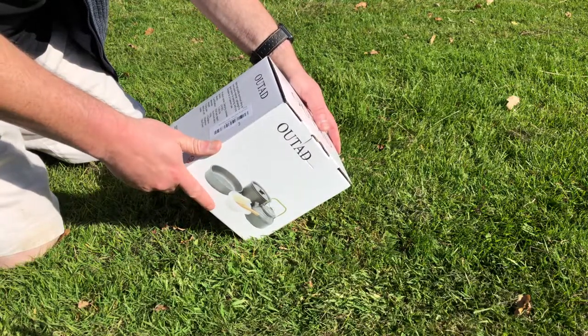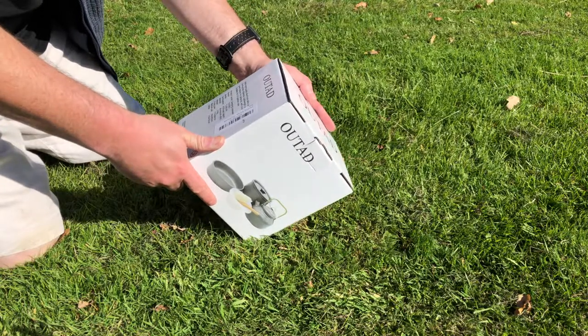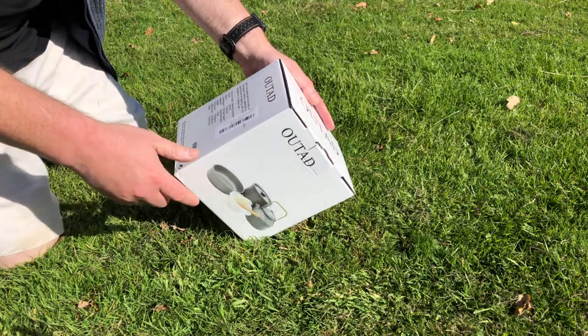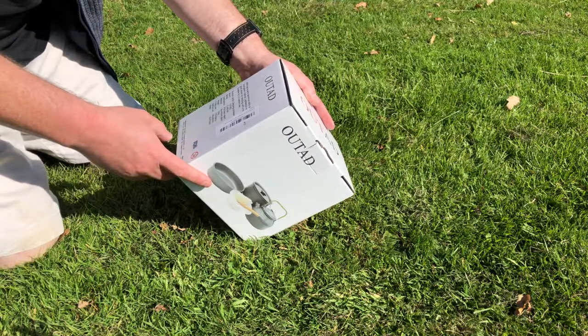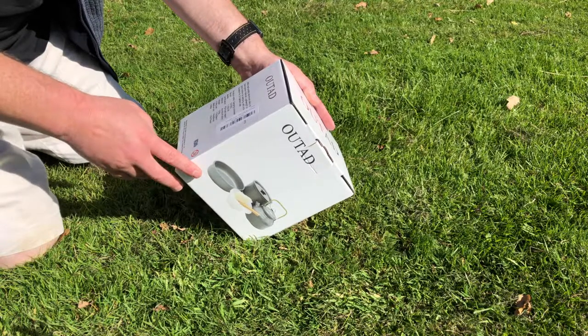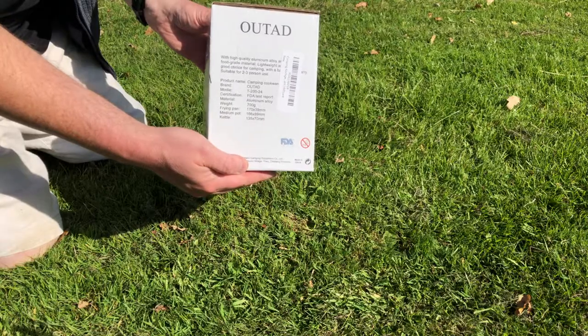The model is the T224 — hopefully it never rises up and tries to kill all of humanity. It's made of aluminium alloy, weighs 700 grams, so it's quite light. They've got all the dimensions there as well about the frying pan, the medium pot, and the kettle.